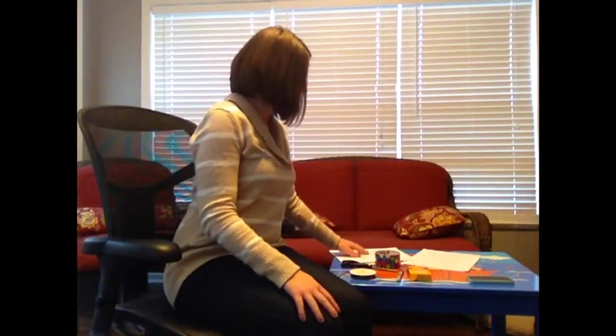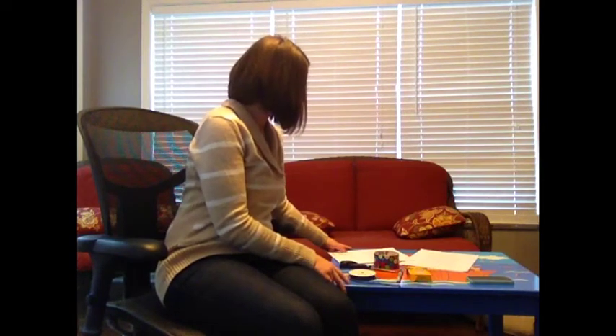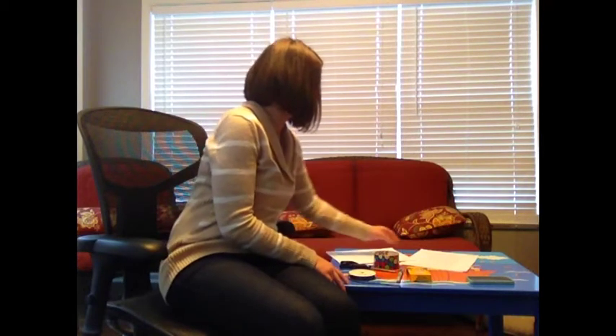Procedure one says: find a table that you can shake quite forcefully. Clear any items and place it in an area with plenty of space. Then you want to trim the edges from your centimeter grid paper and cut the remaining grid in half so that you have two strips ten squares wide. Repeat for each piece of paper.